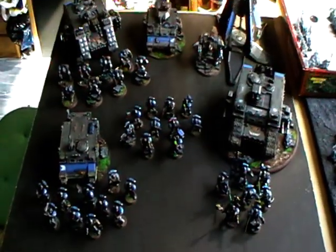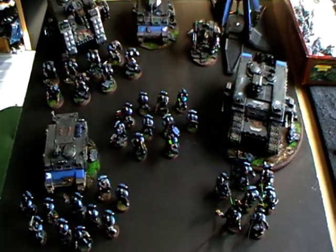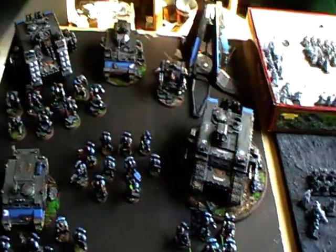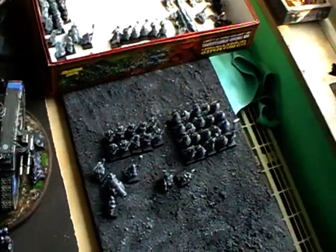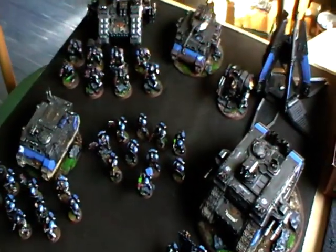The thing is, my project for this month is Armies on Parade. This army here will be participating in the Armies on Parade contest from GW. I have one month to make a nice display board for them, and I will show you the progress over and over again. So those are my two little projects — we'll see you in the next video.